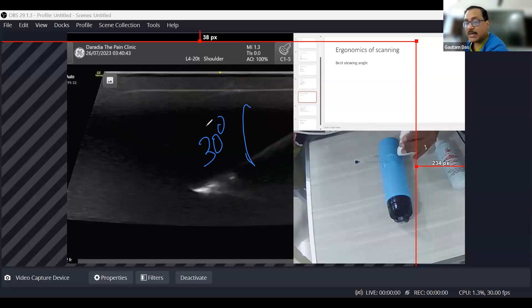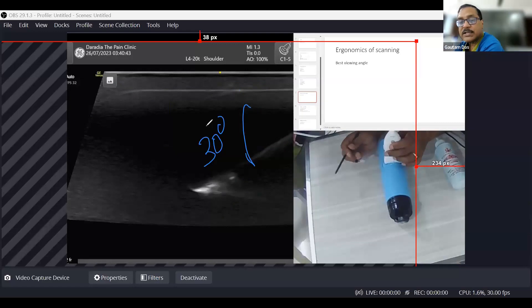Your needle entry point should be positioned accordingly. If you go a little deeper — meaning further away from the probe — your needle will be more horizontal. Taking the needle entry point further away from the probe allows you to reach the target while keeping the needle almost horizontal.